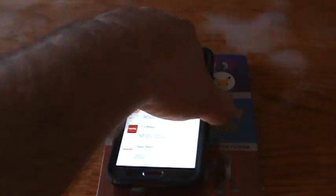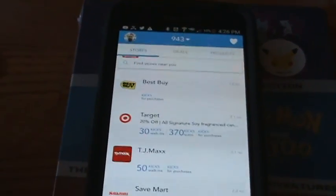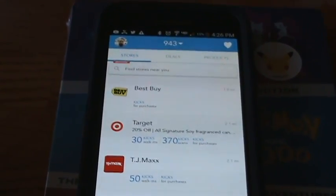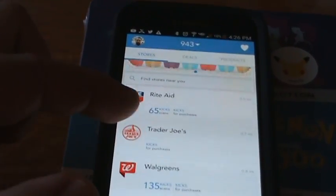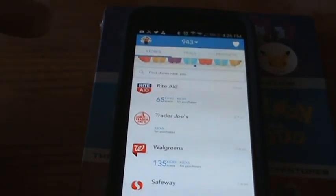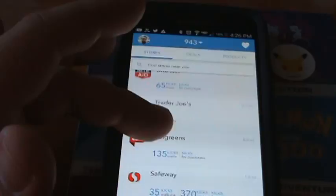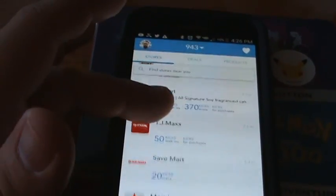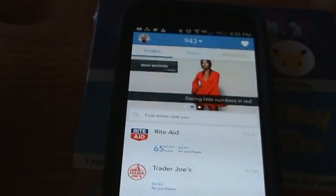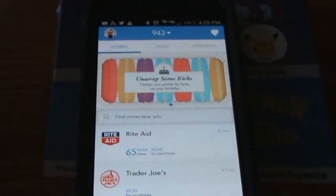Before I unbox it, I want to really quickly share with you guys this really cool shopping app that gives you the opportunity to earn gift cards just for walking into your favorite stores. The app is called Shopkick and it's completely free to install on your phone. You just sign up using an email address, and when you walk into your favorite stores like Best Buy, Target, or Walmart, you take a few seconds to open up the app and you get points just for walking through the door that you can redeem for gift cards.